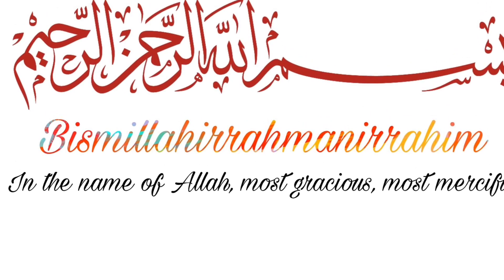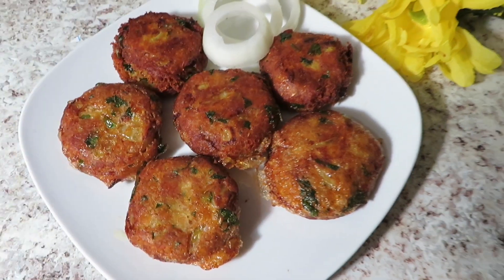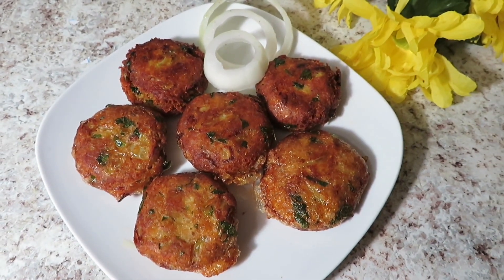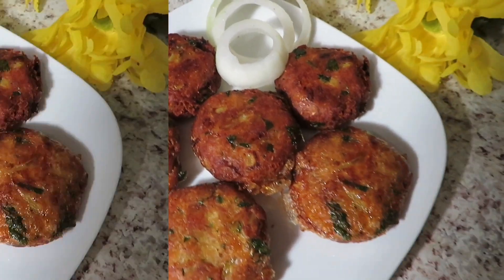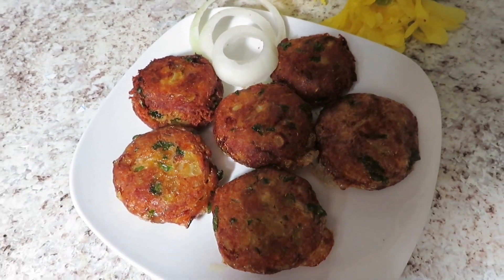Hello, welcome back to my channel. How are you doing? I'm going to read the description of my recipe. I'm going to show you a lot of good information about this recipe and show you how to make it.